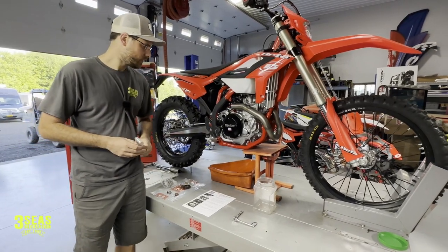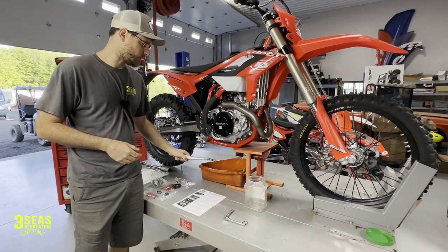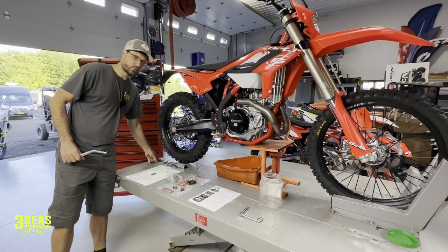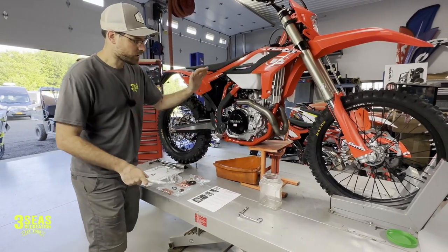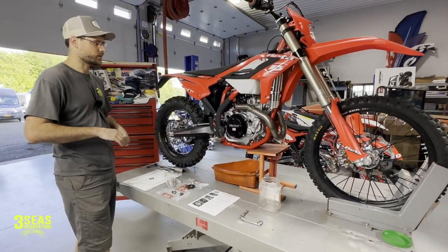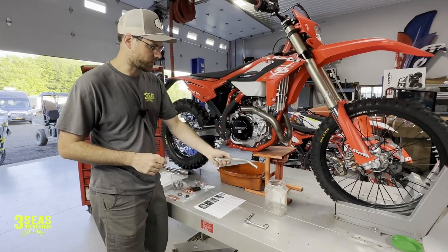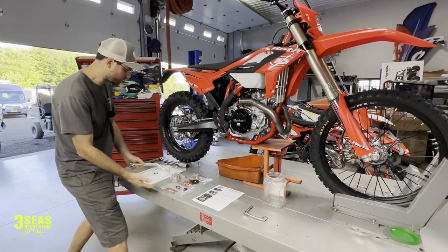The only thing I've already done is drained the gearbox oil. I left the drain pan here and we've already re-torqued the drain bolt. You always want to drain it, put it right back in and torque it — that has to be done first. So oil has been drained. The next step is to drain the coolant, but let's first show you what came in the kit.